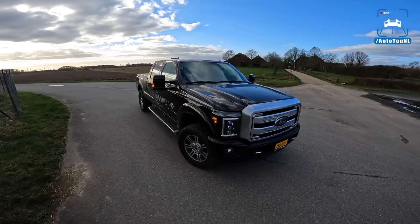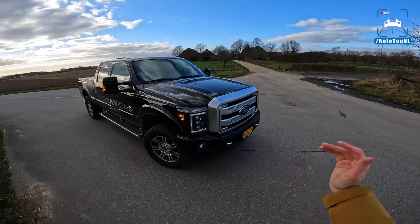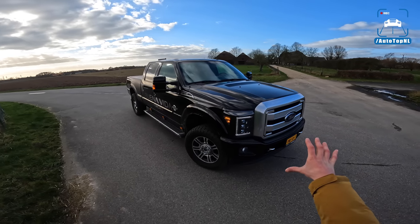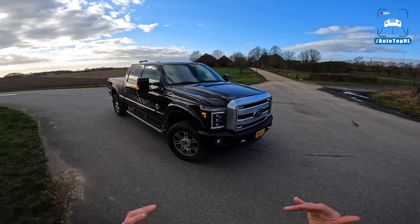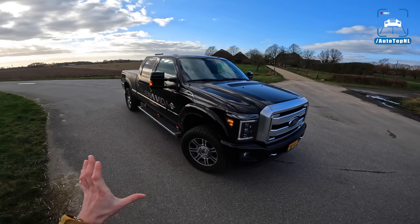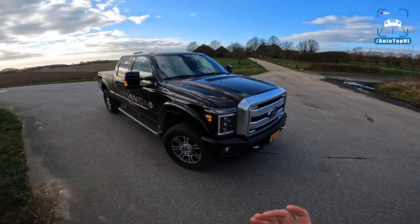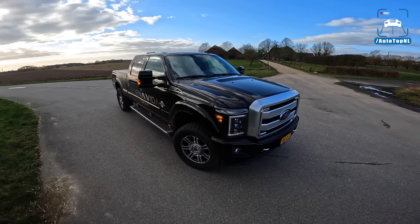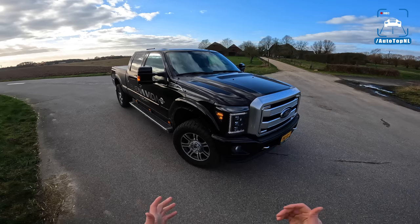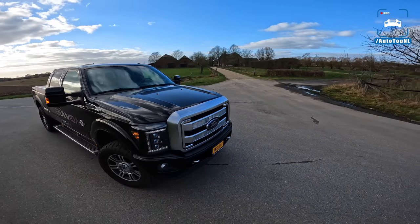The F250 Super Duty — this is the Platinum version, which means it's a luxurious version. But in the US these are also used as proper work vehicles like snow plows or salt spreaders, and it offers an optional extra that works like a generator from the gearbox for those purposes. The best way to differentiate the F150 and the F250 is that the F150 is basically a regular road vehicle for people and their luggage, while an F250 is made for people who use it for their job or need to tow really heavy stuff.